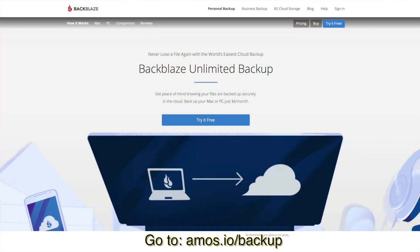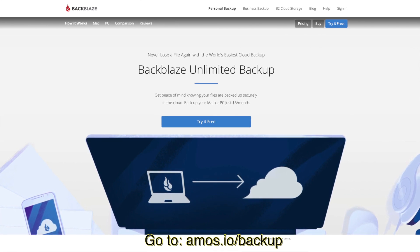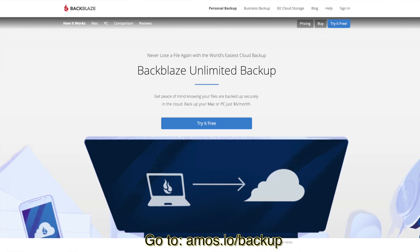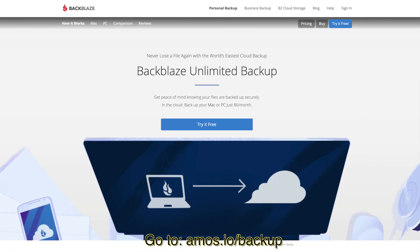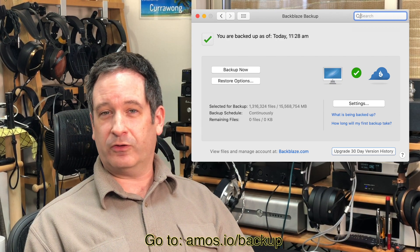One thing I've been using for many years is Backblaze to back up all my stuff. You can back up a single computer for a flat fee per month or per year — completely unlimited, no throttling, as much as you like, encrypted with a key, so it's absolutely secure. It's a great service. If you lose a computer, you have absolutely everything backed up. And if it's too much to download, you can ask them to send you a hard drive with all your stuff on it. You can trial them for 30 days and back up truly unlimited terabytes.